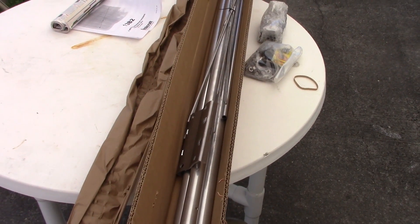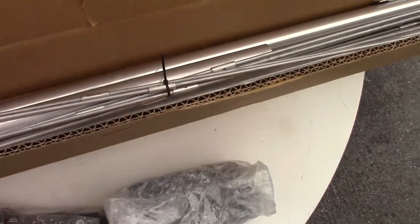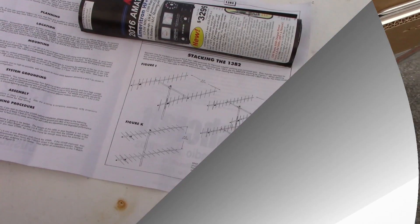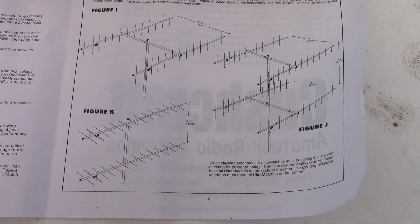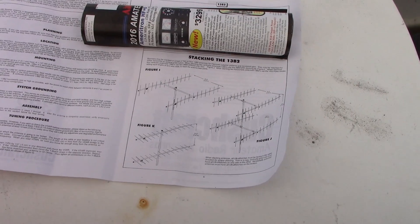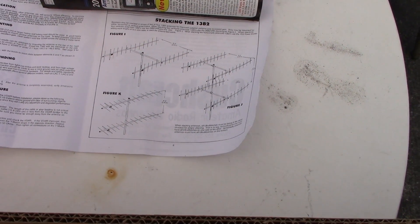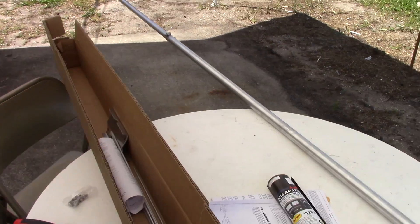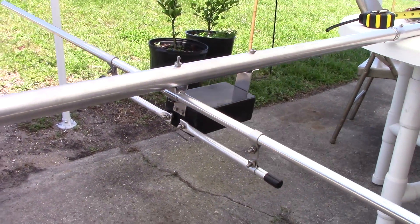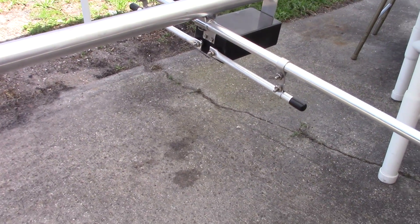This is listed as wideband, so it'll cover 144 to 148 MHz with minimal or no tuning. It does have a matching network on it. The manual shows you can stack these antennas - side by side, vertically, horizontally top and bottom, or even four of them - probably for moon bounce or EME. The gain you'd have stacking four of these would be incredible. The boom is assembled and measures 15 feet.